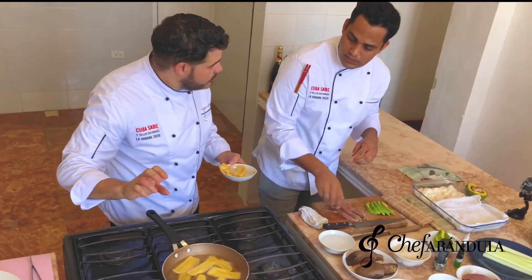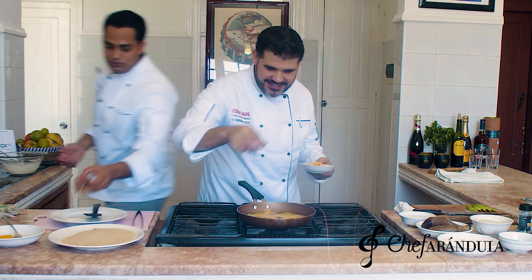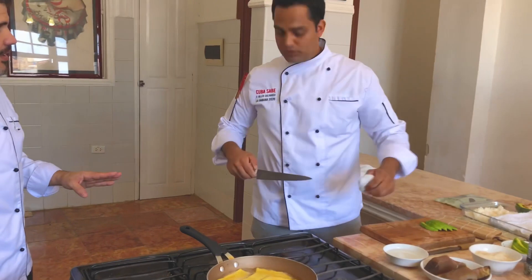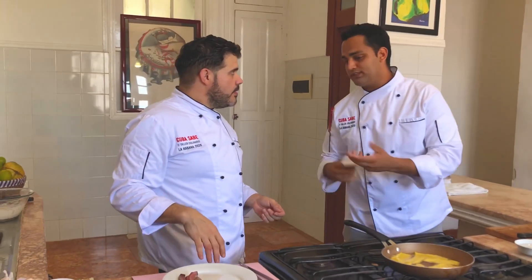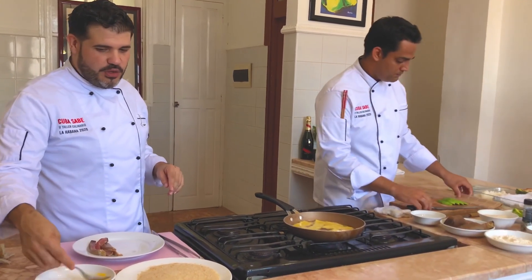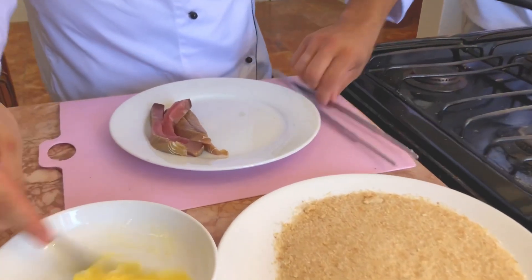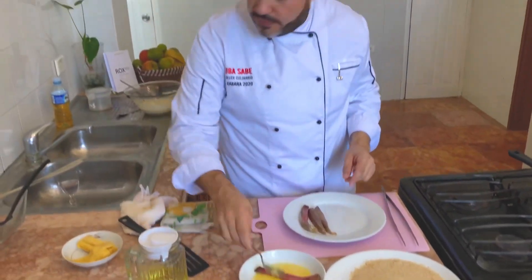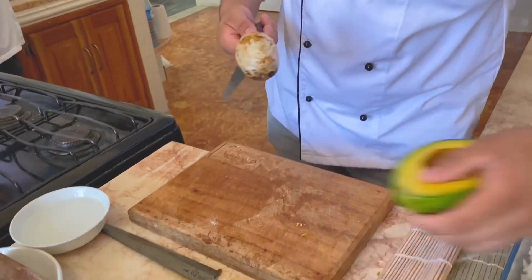¿Así está bien el platanito o frío más? Así está perfecto. Debes tener de más por si acaso, porque detrás de cámaras hay un montón de gente que van a querer probar el sushi. Aquí te pongo esto para que lo pases con el huevo. ¿Huevo y pan rallado, no le pongo sal ni nada? No, así está bien. Como si fuera un perlán. Acá no se puede salar nada porque toda la salsa que vamos a tener, por ejemplo la lioli o una salsa de soya, ya tiene su sabor. Vamos a hacerlo al perlán para ponerle dentro del sushi. Pasamos el atún por el huevo bien batido.